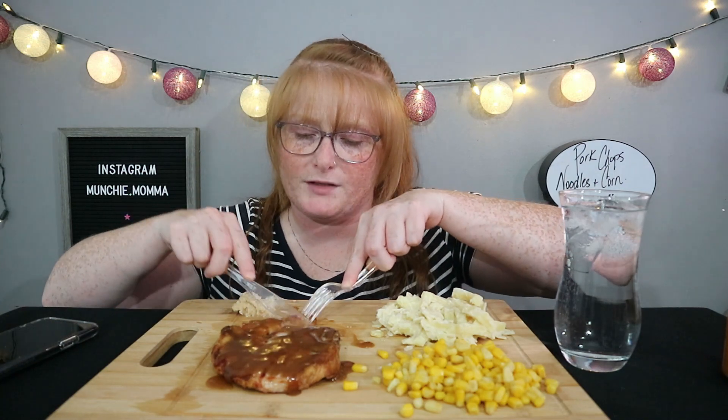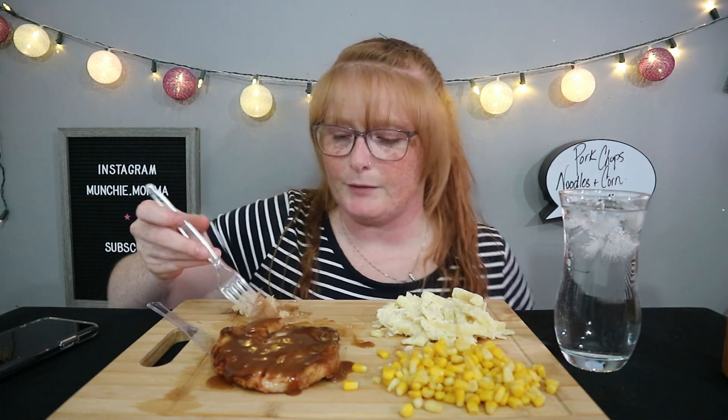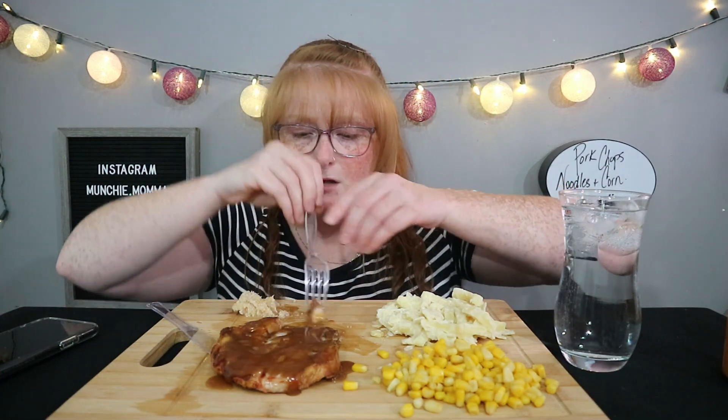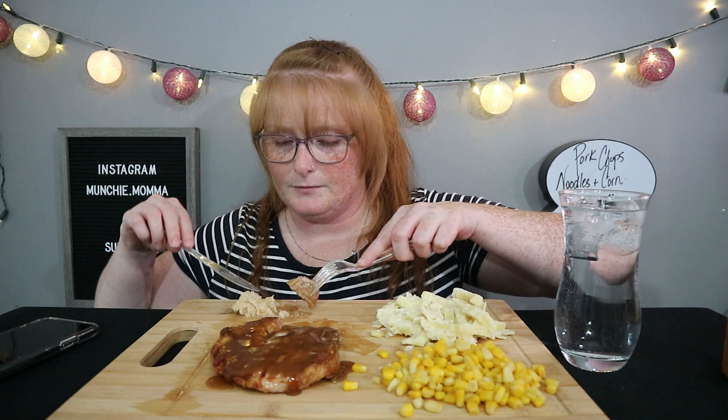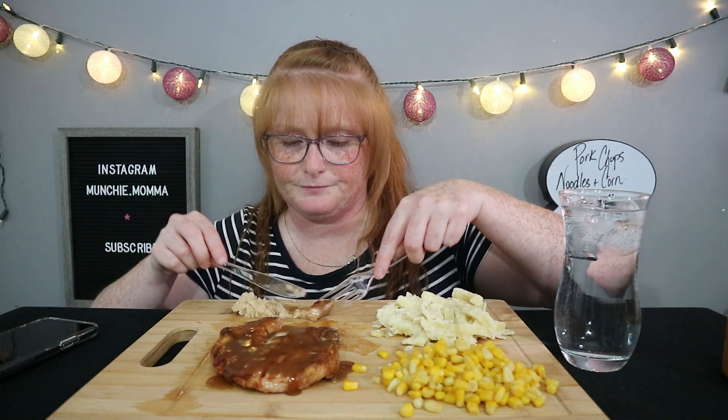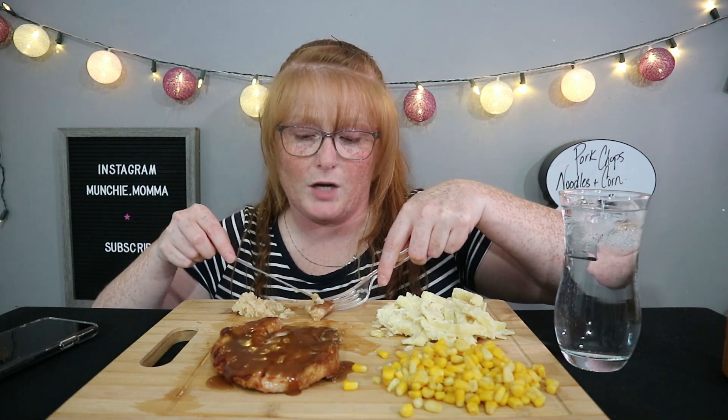This gravy is just a Clubhouse pack — you mix the powder with water, but they have some of the best gravies. When I was younger I used to do a horseradish-ketchup combo.